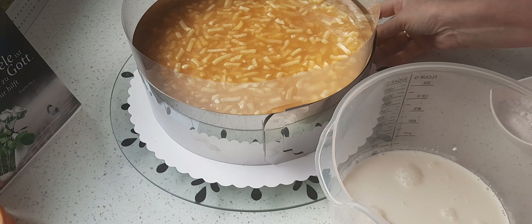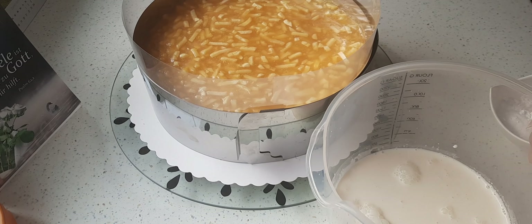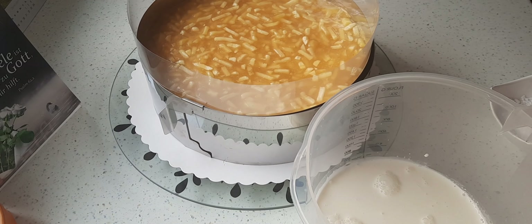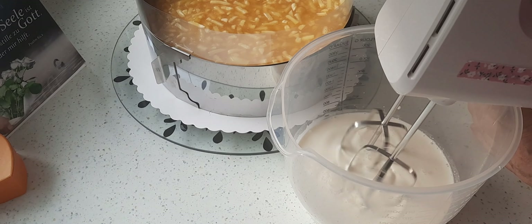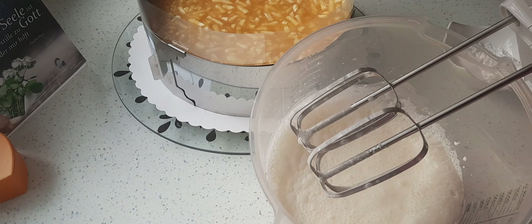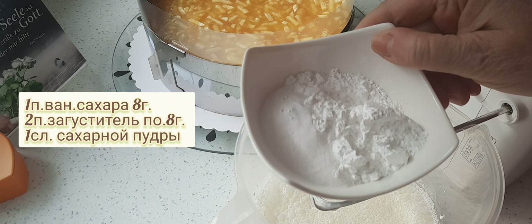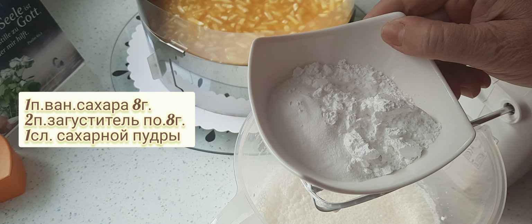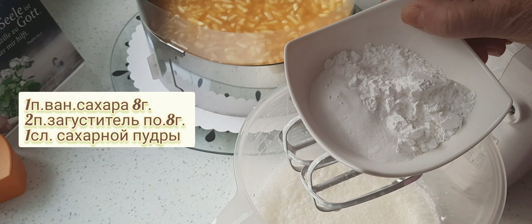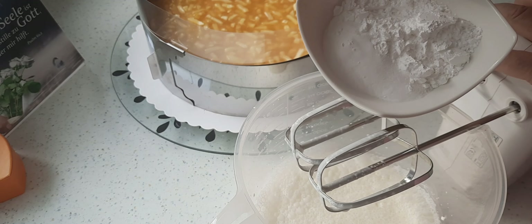Bei mir hat der Boden jetzt mehrere Stunden kühl gestanden. Jetzt beginne ich die Sahne zuzubereiten. Dafür nehme ich 300 Milliliter Schlagsahne, gebe sie in einen hohen Rührbecher und schlage sie mit dem Handmixer so leicht schäumig. Wenn ich die Sahne so leicht schäumig geschlagen habe, gebe ich ein Päckchen Vanillezucker (8 Gramm), zwei Päckchen Sahnesteif (je 8 Gramm) und einen Esslöffel Puderzucker hinzu. Puderzucker kann man auch weglassen, wenn man es nicht so süß mag.